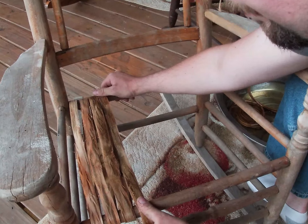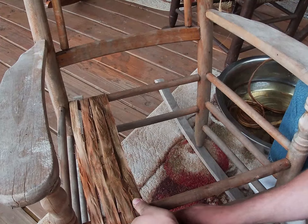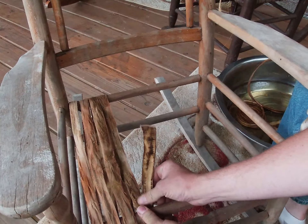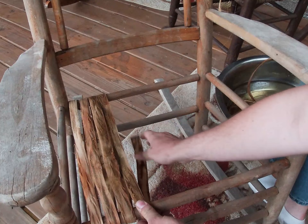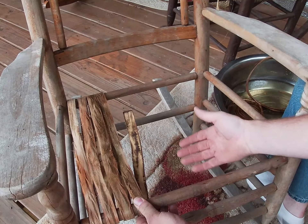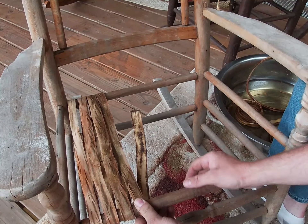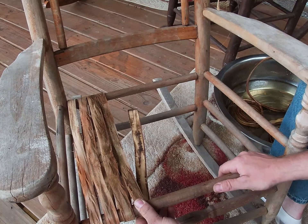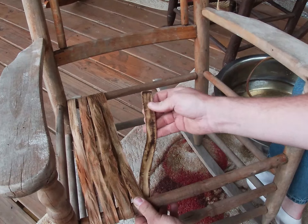You probably could have put them together. Now this is one of the most important steps: I always end my run on the bottom. You want all your splices on the bottom, because you don't want to see a big ugly splice on the top. Now I want to get another piece of cane and I'll show you how we're going to splice it.